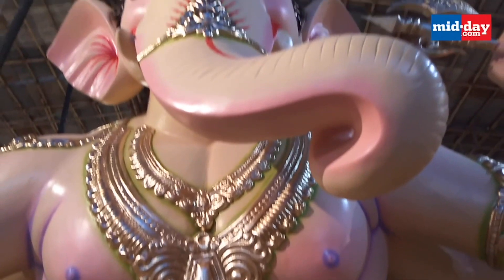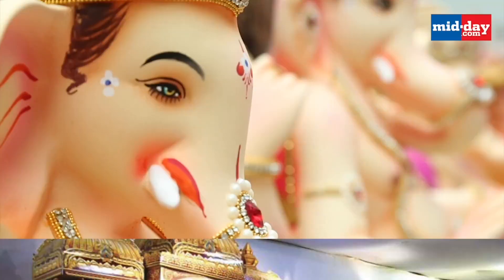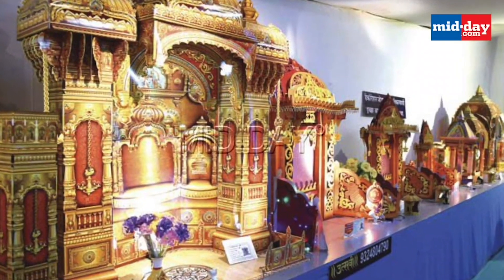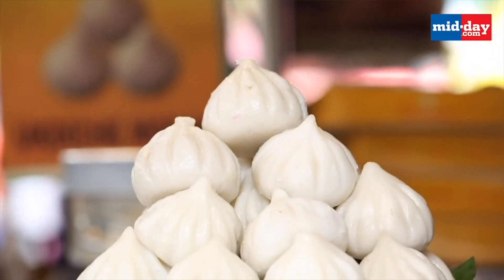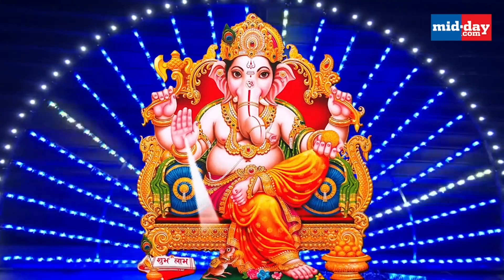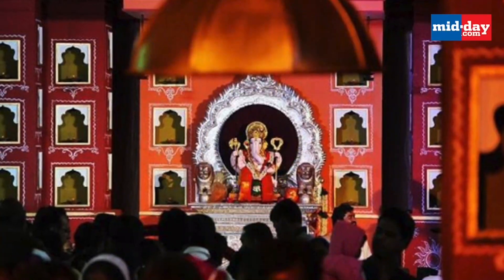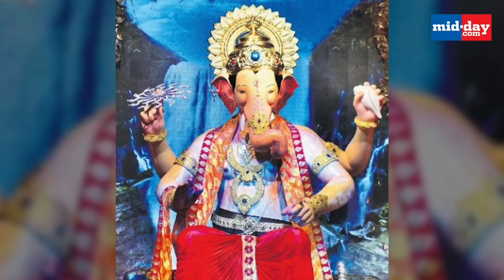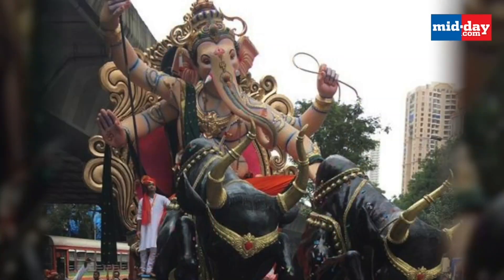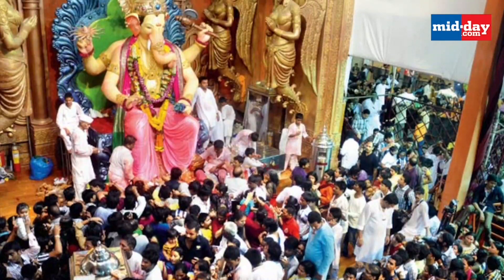Preparations are in full swing to welcome Lord Ganesha. The 10-day-long celebration includes decorating Ganesha idols at home, making and enjoying mouth-watering delicacies, and of course, music, lights, and immersion of the idol on the last day. As different states prepare for this annual festival in their own way, Maharashtra and particularly Mumbai usually sees a more grand scale of celebrations during this time of the year.